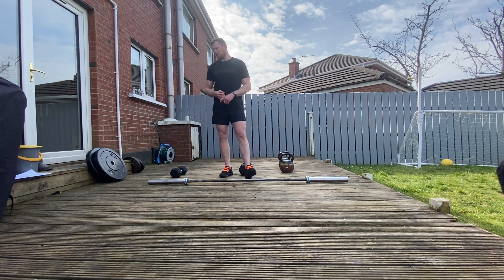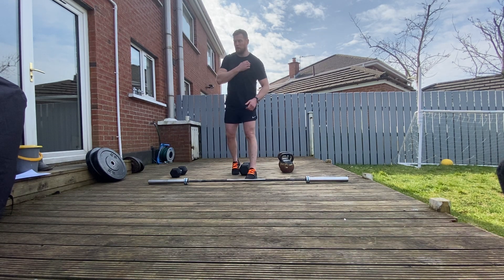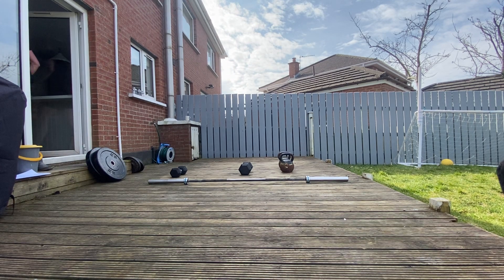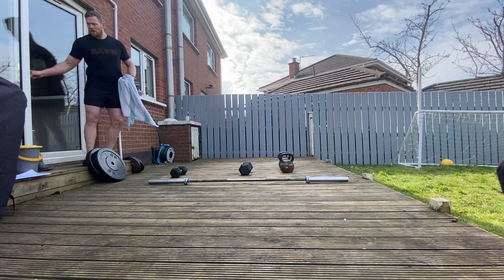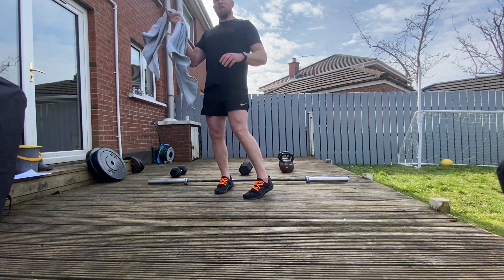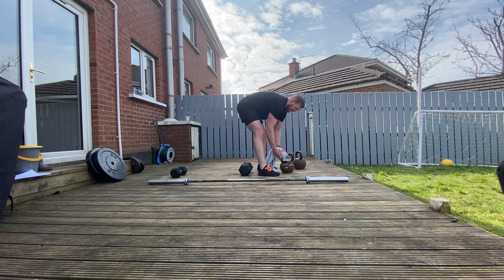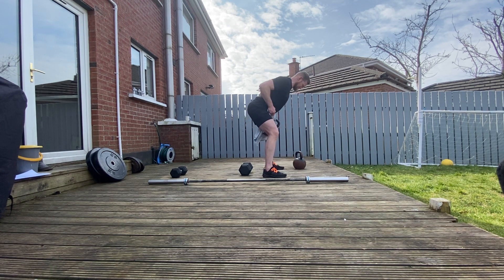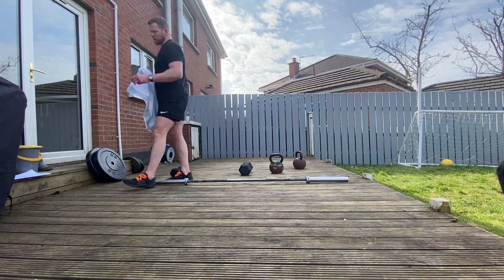That's the first round done. If you're using dumbbells and kettlebells, block two is going to be a towel bent-over row. Go and get a towel — ideally a smaller hand towel. Thread it through the kettlebell, take a grip pretty close to the bell, get in your bent-over row stance, and roll your knuckles right into the crease of the hips. So that's your towel bent-over row — that'll be your first 30-second block.